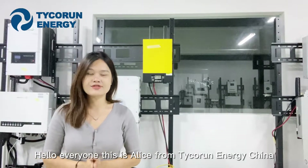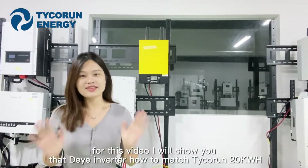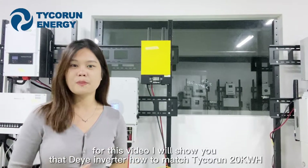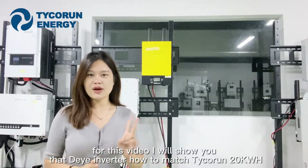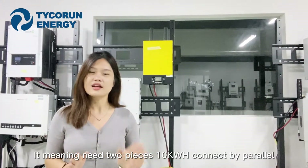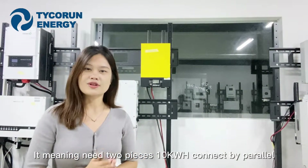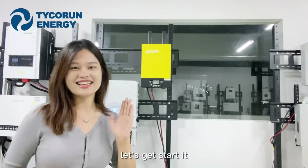Hello everyone, this is Alice from Tychron Energy Channel. For this video, I will show you how to match the inverter with Tychron 20kWh, meaning two pieces of 10kWh connected in parallel. Let's get started.